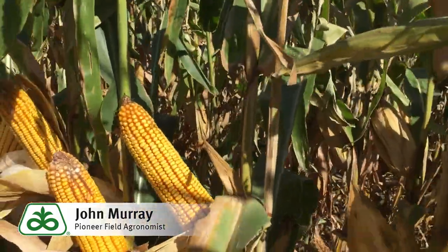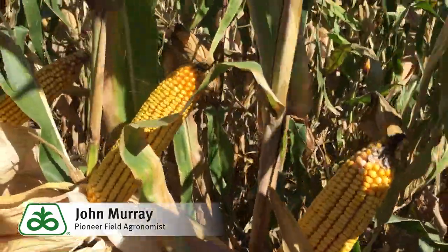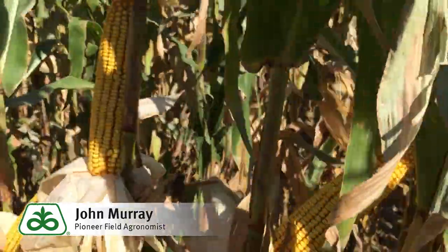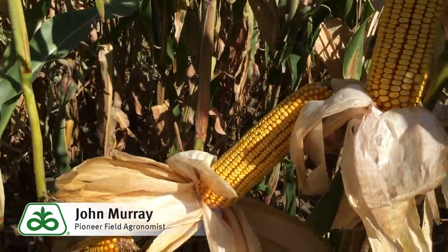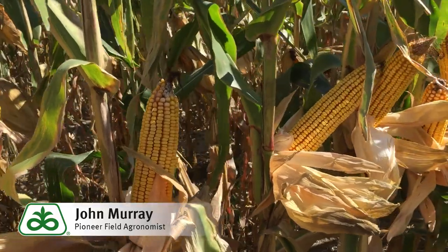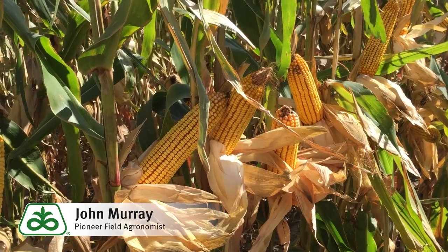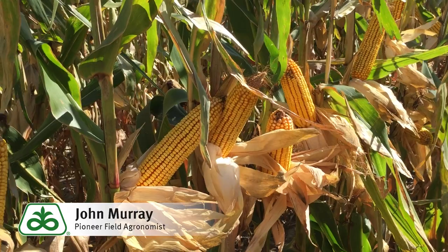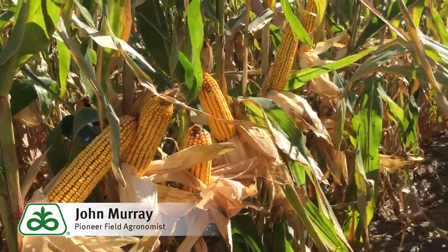This field here was planted at 30,000. This hybrid can respond to higher populations if the water is there to take care of it. I would say we could go as high as 32,000 to 34,000 if we are in an environment that will support that type of population. As we move it into some of our limited water scenarios, we will need to adjust population according to the water that we have available.